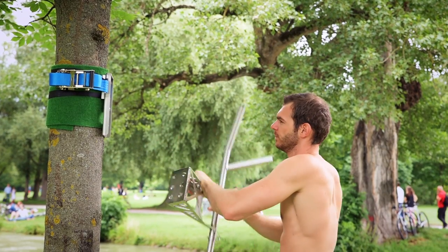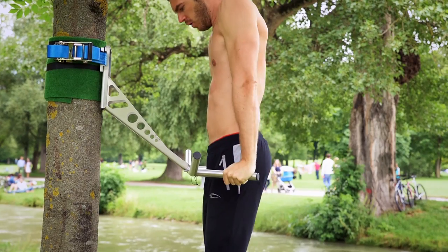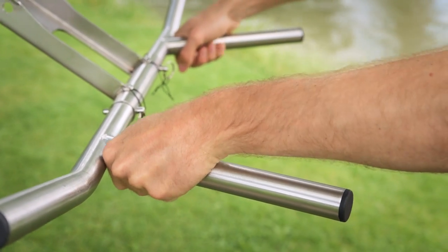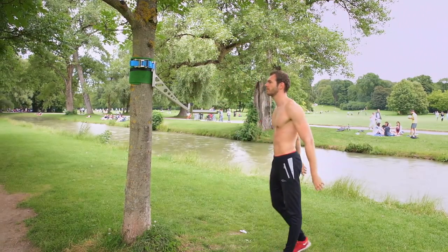For dips, you don't have to lower the position of the adapter as the incline design provides a perfect height for both exercises. The V-shape of the multibar enables a narrow or wider grip.